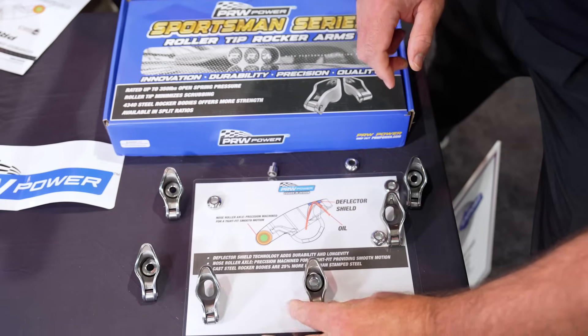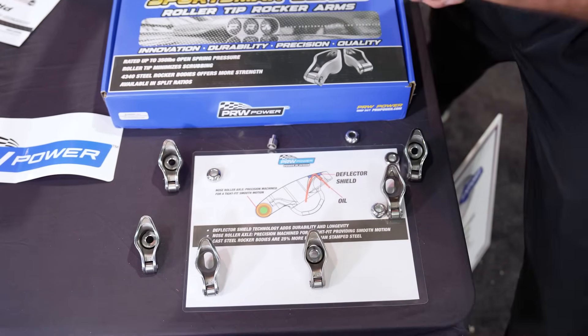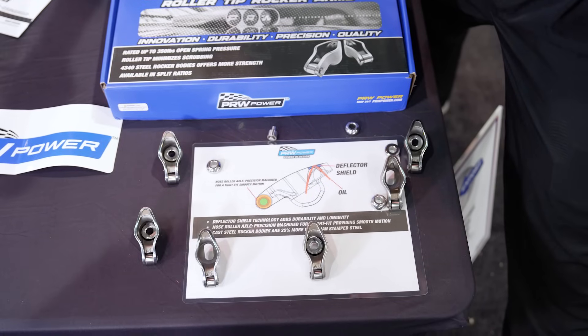Here's a cast steel rocker arm, as you see in the photo. Cast steel is 25% stronger than stamp steel at a value.